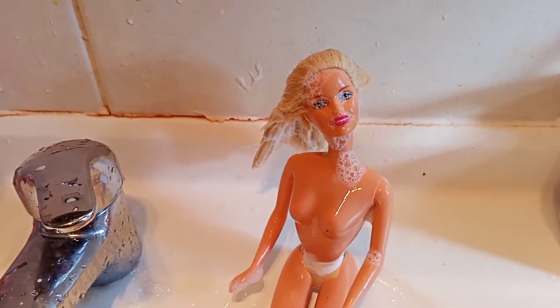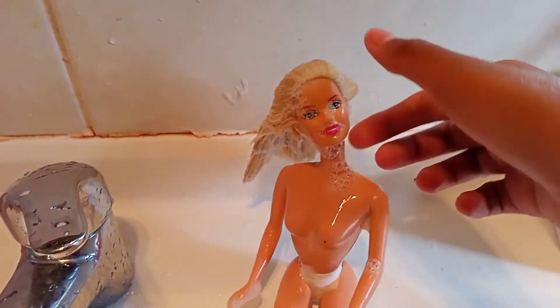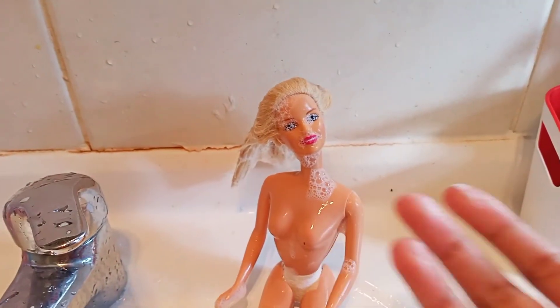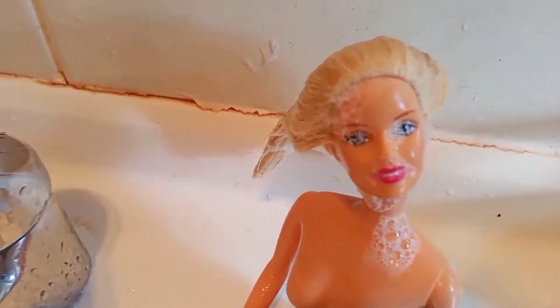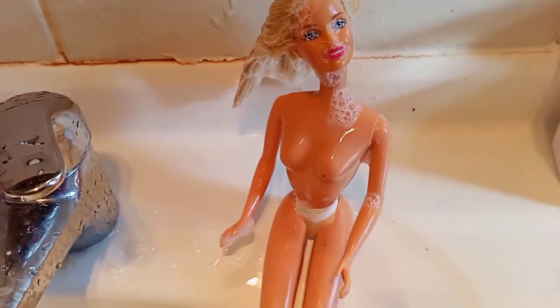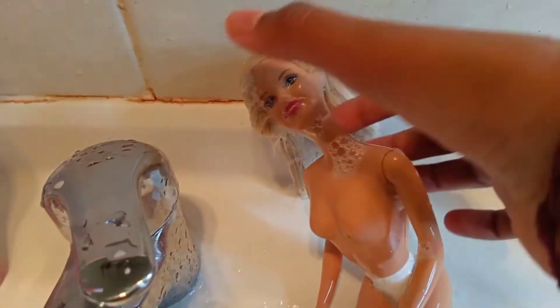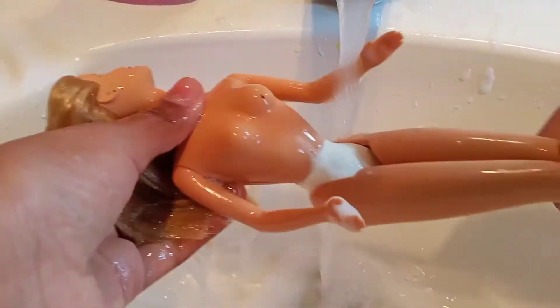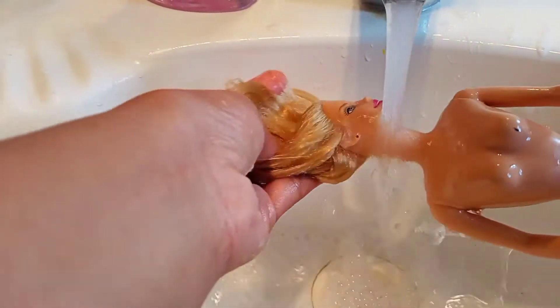Here's another tip: do not use your own comb for combing the soapy hair — instead use your Barbie doll's comb. It is really easy, all the knots have gone, and it looks really smooth. I'm now washing the hair — it feels so nice and soft — and all the soap is coming out. It's becoming soft!